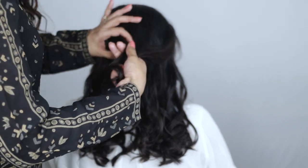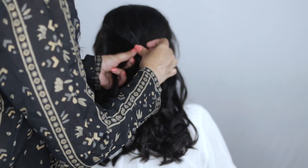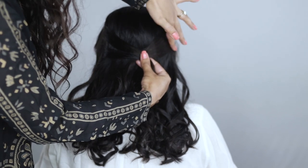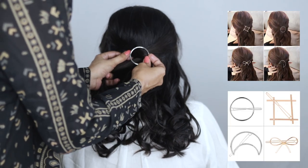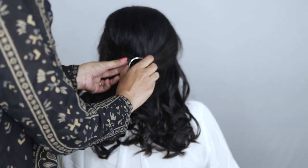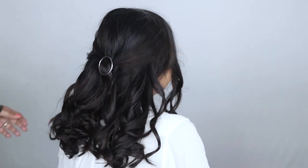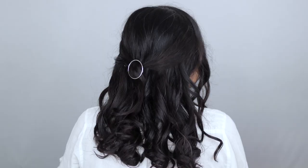Smooth everything down — if you want, you can use a mixture of gel and water to tame any frizzy pieces, but for Anka it wasn't necessary. I'm smoothing the hair pieces down so they look nice and pretty. Then I'm using a beautiful decorative pin to hold the hair together — I got this set of faux clips from Amazon and I'll link them in the description. I'm hiding the unwanted parts of the clip by adjusting the hair and tucking them inside. Having accessories in your collection can really enhance your hairstyles.